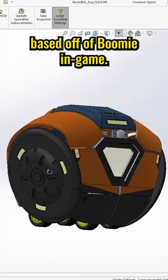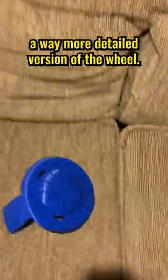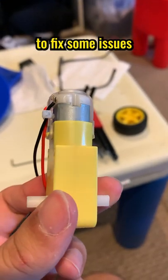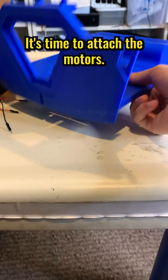I made some model changes based off of Boomi in-game. I updated the side wheels to have LEDs and created a way more detailed version of the wheel. I also revised the base to fix some issues like the slanted motor. With all my new parts printed, it's time to attach the motors.